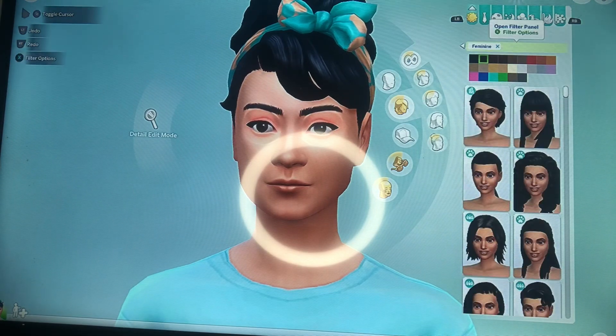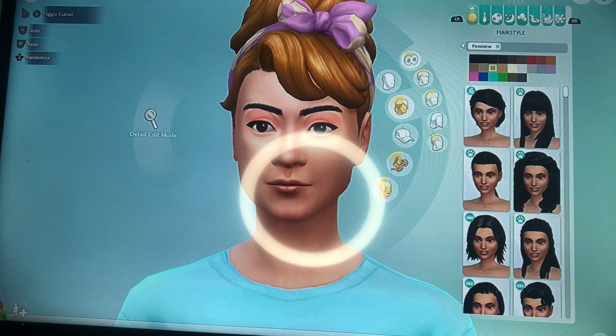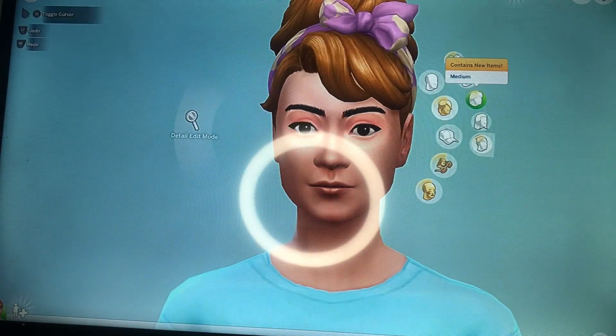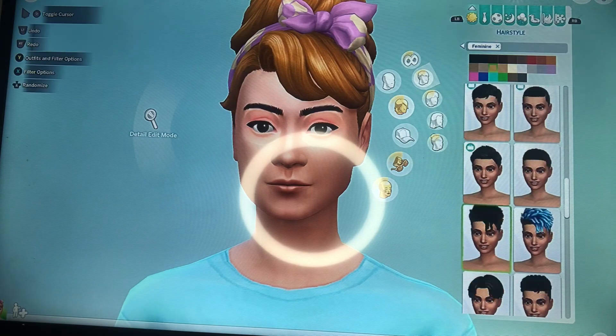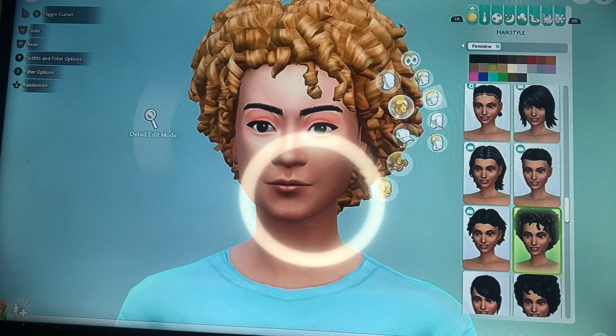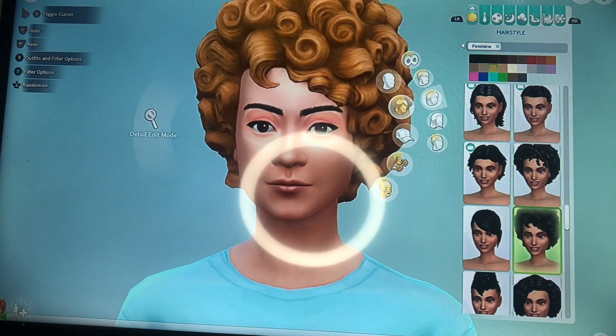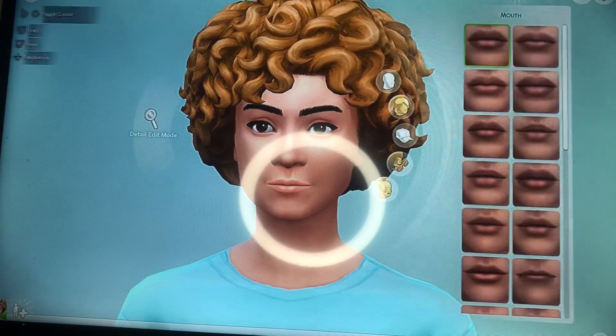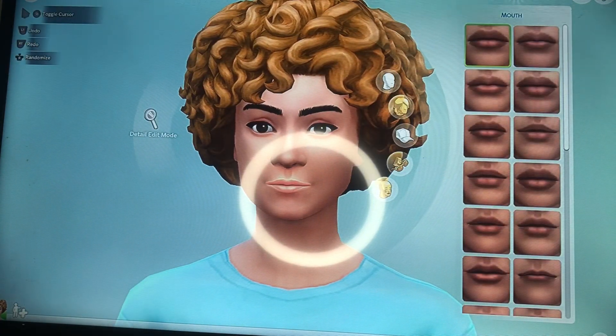Next I'm going to change her hair color. I love her hair color — that ginger color is so pretty. I also enjoyed finding that curly style for her hair; there were a lot of different options in Sims. Now that I found the perfect curl pattern for her, we're gonna move forward.